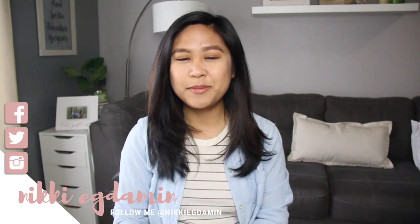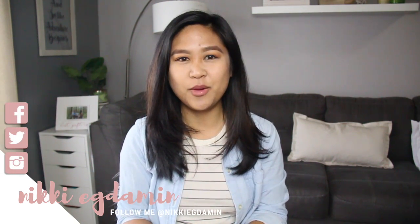Hi everyone, welcome to Life Meets Simply. My name is Nikki. In today's video, I want to talk about how I deep clean my house.